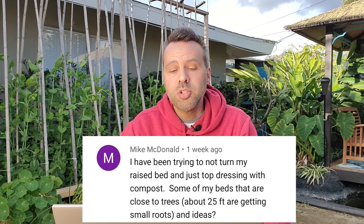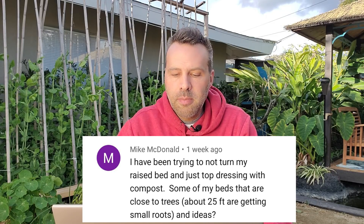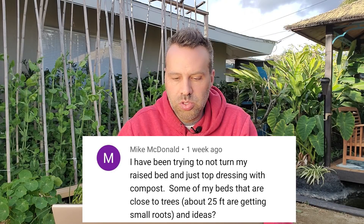The next question is from Mike McDonald. I've been trying to not turn my raised bed and just top dress with compost. Some of my beds that are close to trees are getting small roots. Any ideas? Well, it's only going to get worse. If I were you, before it gets worse I would probably empty the beds out and put a couple layers of weed cloth as a barrier between the native soil — I'm guessing there's no bottom on the beds — and then put the raised bed mix back in. I know that's a lot of work, but it's best to head it off at the pass.